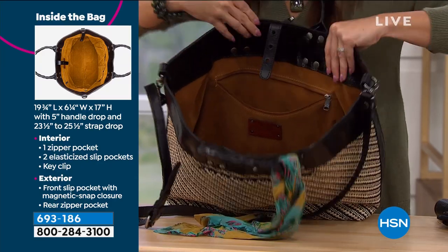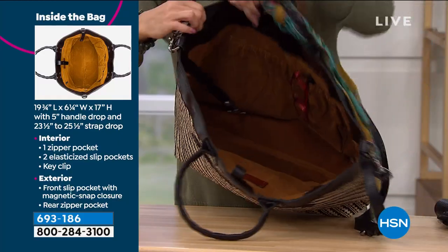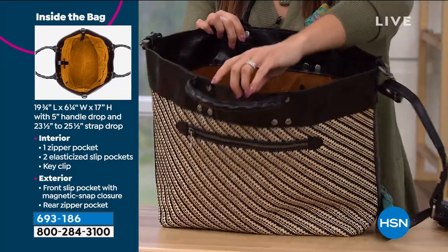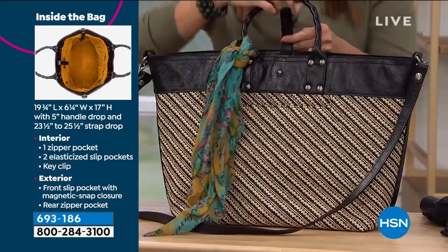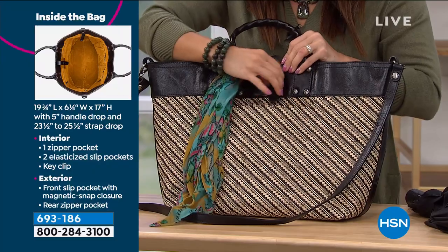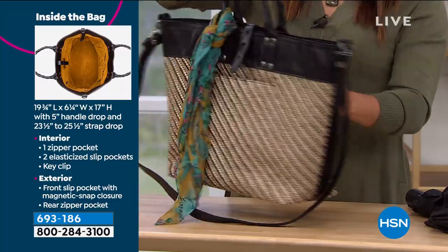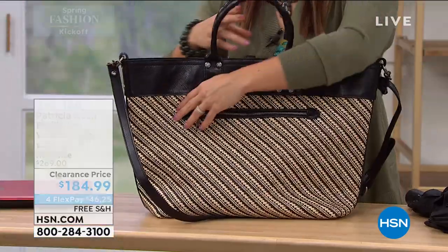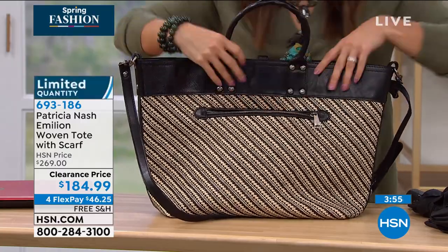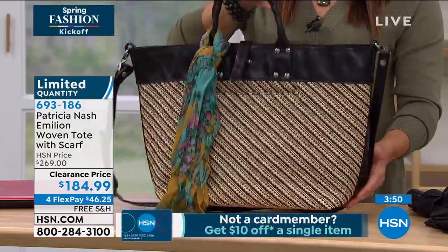It's huge — you can hold everything in it. And those elastic pockets are huge on the other side because this is such a big bag. What else I like about this bag is we're all taking quick trips to the park, a little picnic, or down by the water with our kids or grandkids or with a friend or husband. This is a great bag just to throw in a flip-flop, some refreshments, a couple sandwiches, a water bottle — and just enjoy a beautiful day.